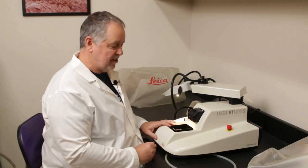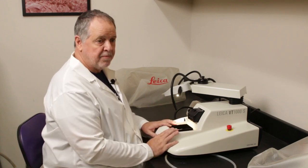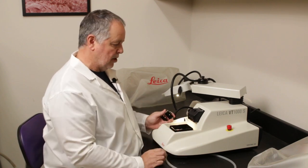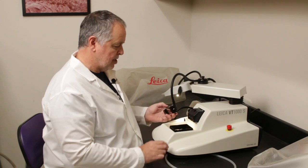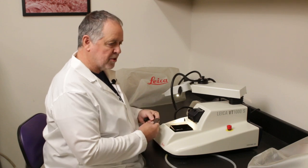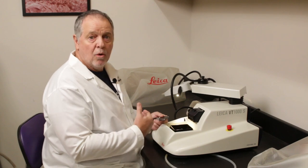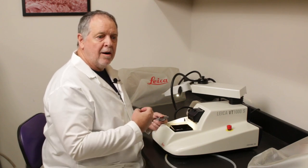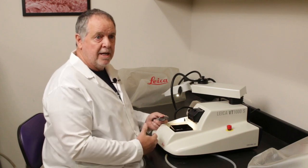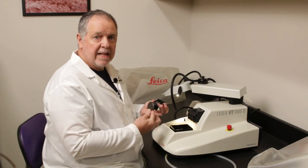I won't use the ice bath today — this tissue has been fixed for a long time, so I'm just going to put my solution in when I'm ready. Normally when you get ready to set up for your vibratoming session, you'll remove the blade holder and the little post, and you'll want to have your brain tissue embedded in agarose and solidified before mounting.